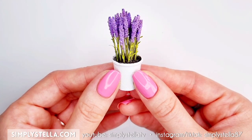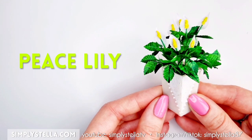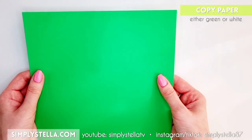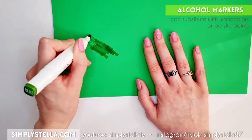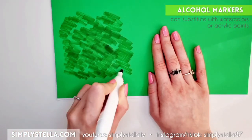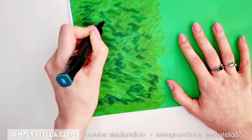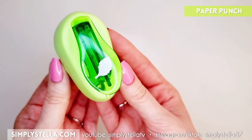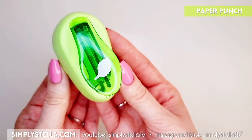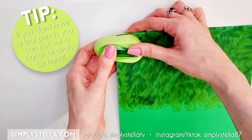I then painted the base of the leaves with acrylic paint to better blend them with the stems. Our miniature lavender is done, so we can move on to the next plant — a peace lily. I have to be honest, I'm not super happy with how it turned out; I think I made a couple of mistakes and I'll point them out when we get there. To make this plant, I started by making the leaves. I painted a piece of green copy paper with alcohol markers — you can just use white paper if you don't have any green. I used a leaf punch to make the leaves.